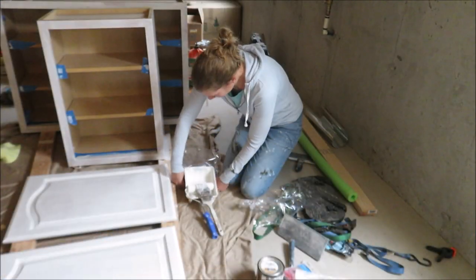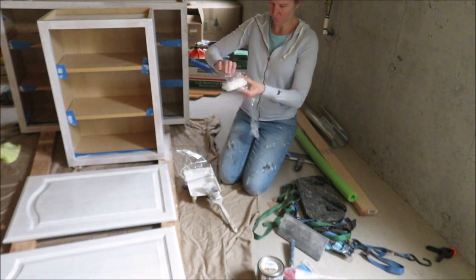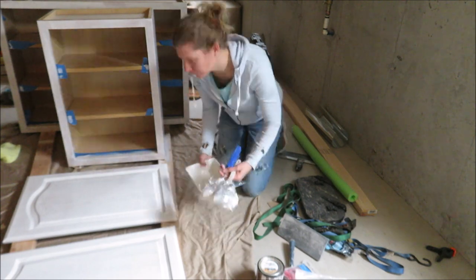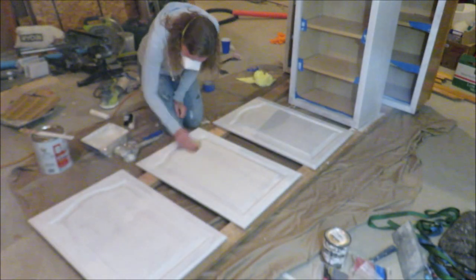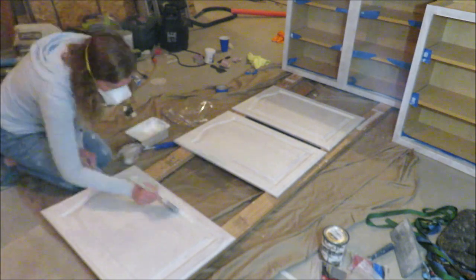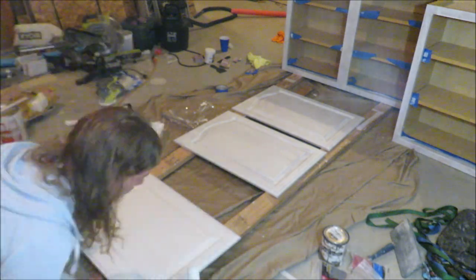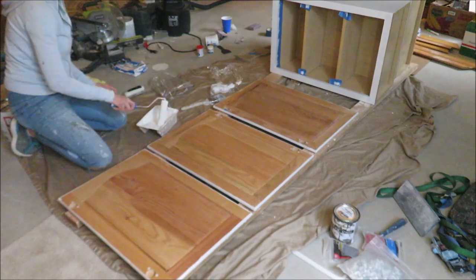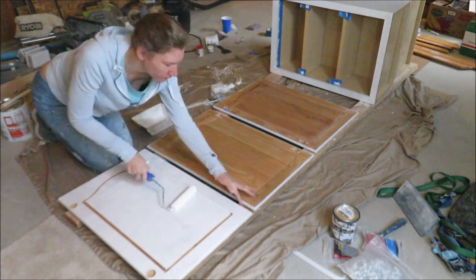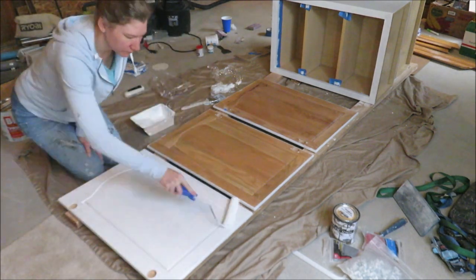After finishing the first coat on the cabinet doors and boxes, I let that dry and put my paint tray in a zip-lock bag and wrapped plastic wrap around my roller so I didn't have to clean up between coats. After a few hours of dry time, I took 320 grit sandpaper and lightly sanded, then dusted and painted a second coat. Then I flipped them over and did the same process on the backside — though I did not do the grain fill on the back.